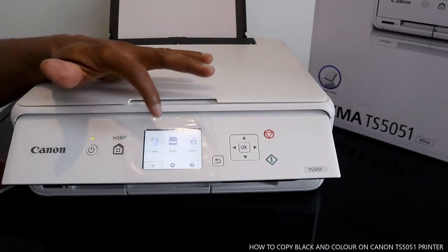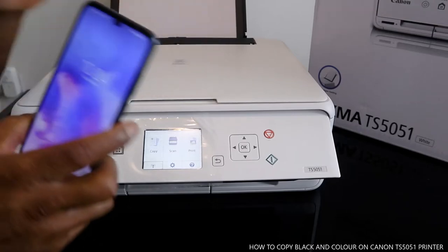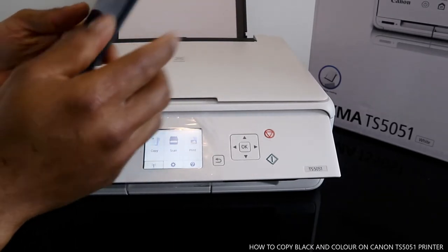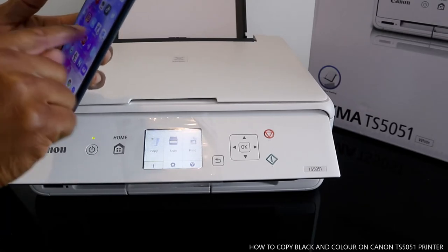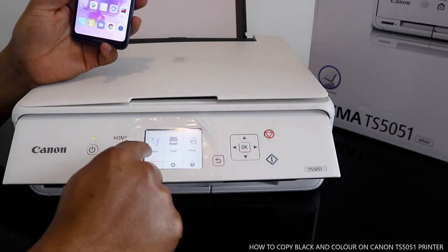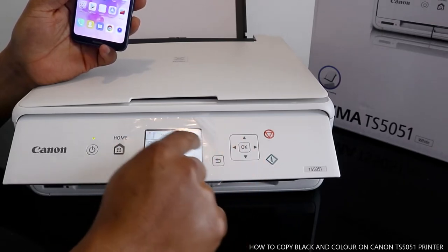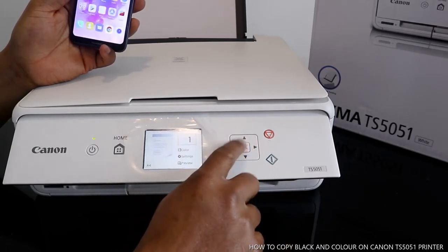Right now I'm going to show you how to copy your documents. You can copy black and white and do all these things via a mobile device too. I've got documents here that I want to copy. You can do this via the app or via the printer. Just select, go back, and select standard copy or photocopy — so we go to standard copy.